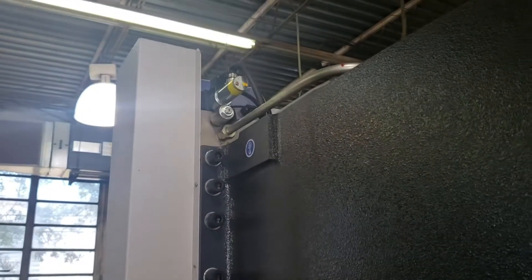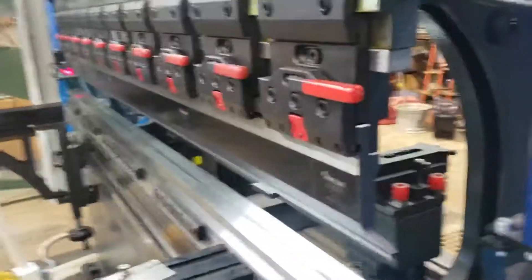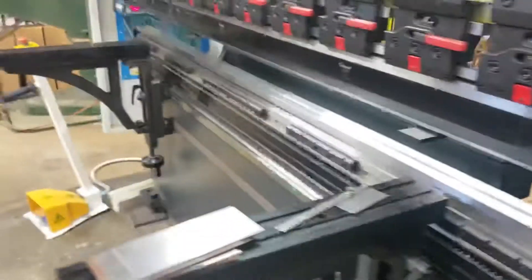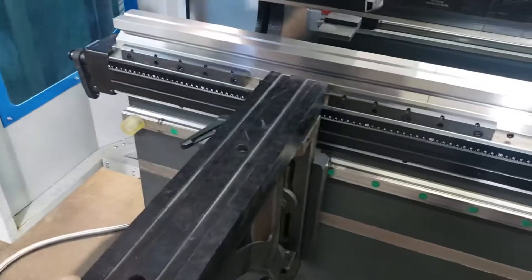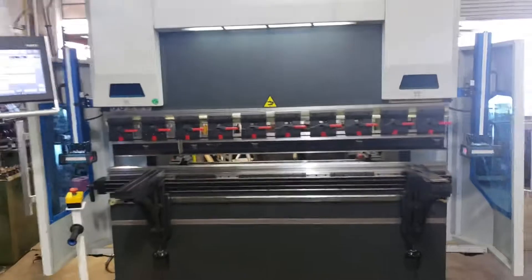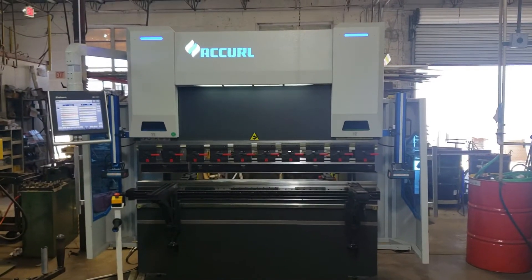Four bigger valves. Comes standard with a gooseneck punch and a 4-way bottom die. Adjustable sheet supports. Not a bad looking machine.